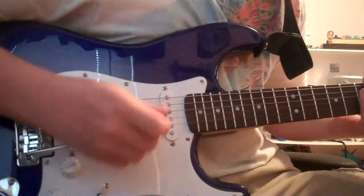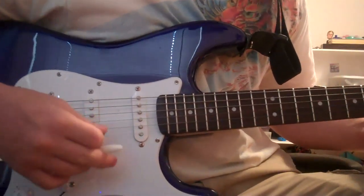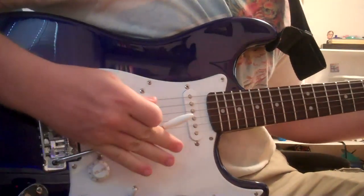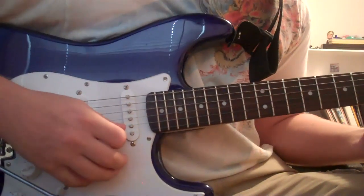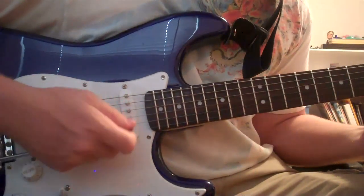Now the same thing with the whammy bar. You can use the whammy bar to spice things up — it'll be a lot better. All you got to do is just press down. Like that. Ready? Now you can use the whammy bar.